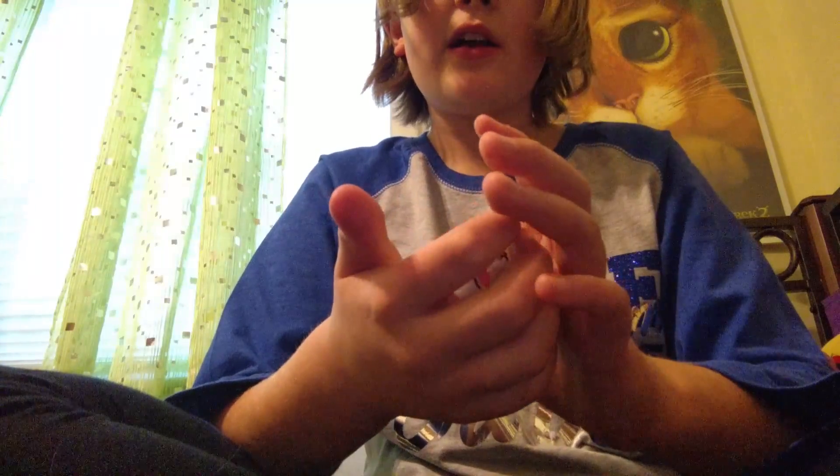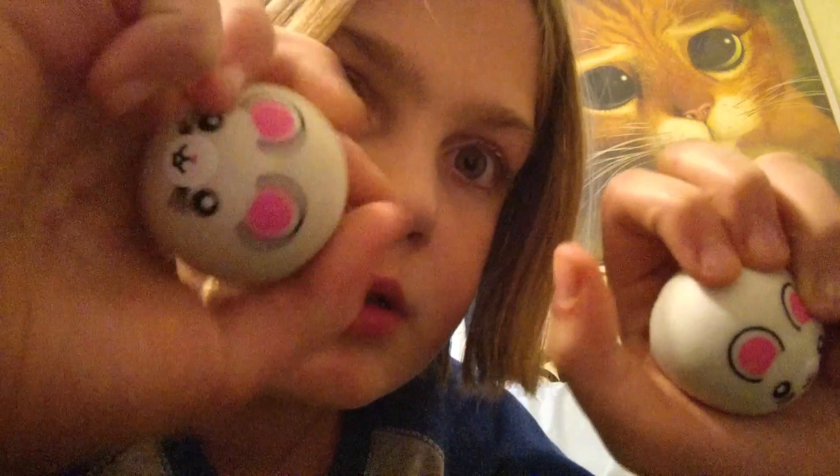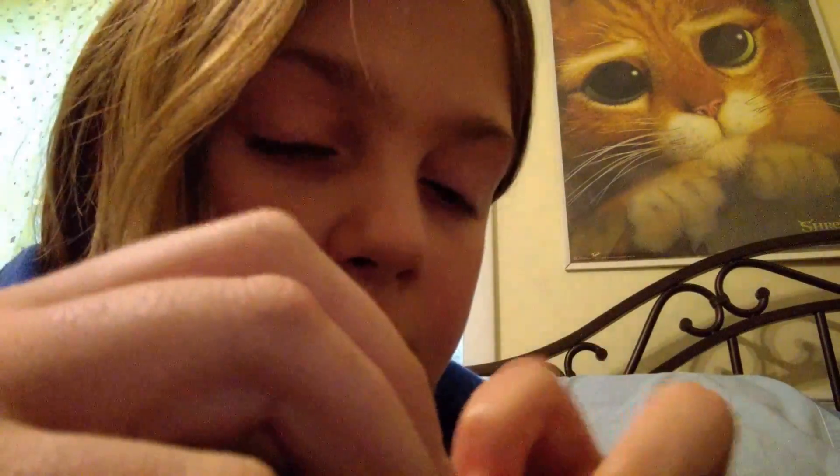Now my sister is going to do her squishy collection, but she doesn't want to do it - she's just too lazy. Let's have a squishy comparison instead. The lucky winner will be getting this one. It's a little bit cracked, but I hope you don't mind. See ya, bye guys!